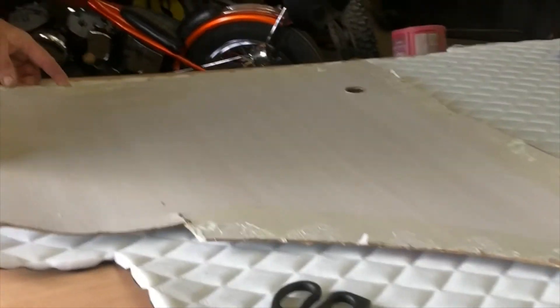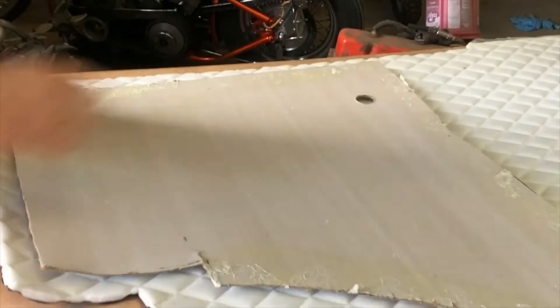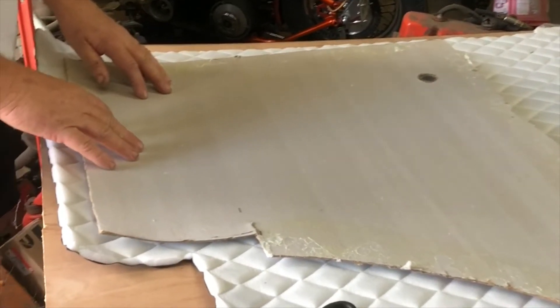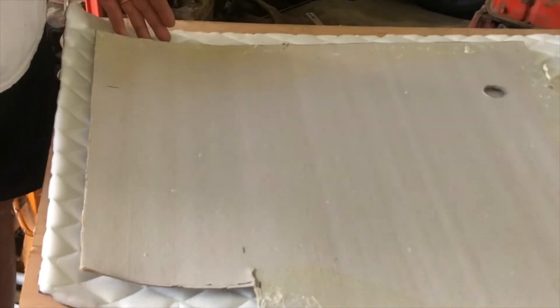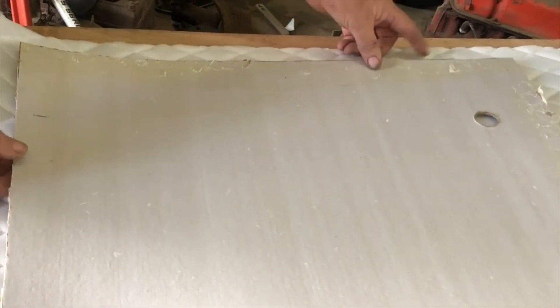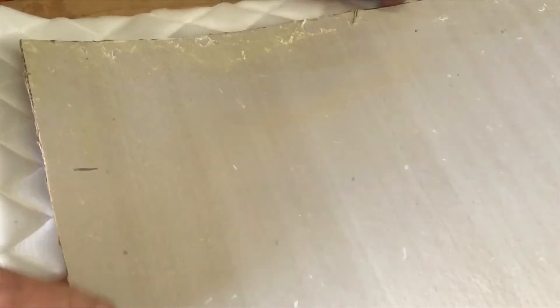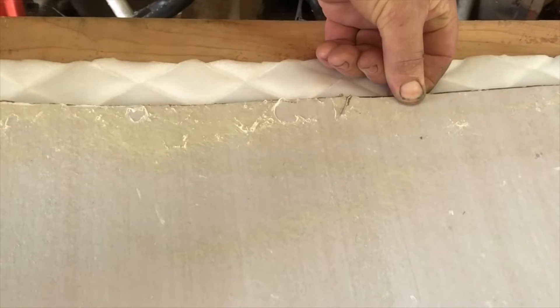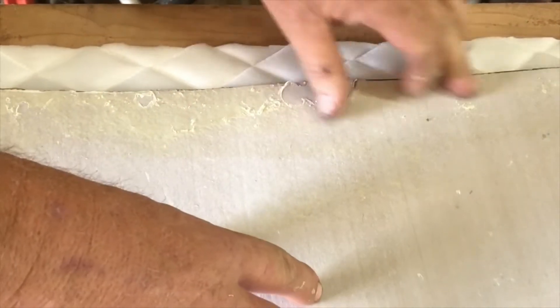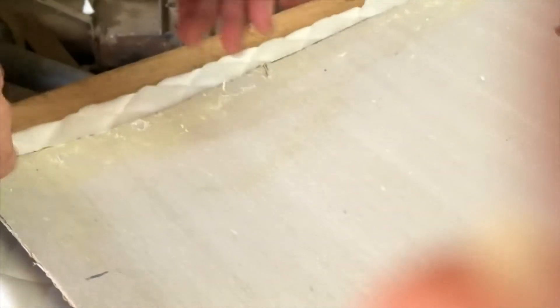These panels aren't perfectly rectangle — the doors aren't perfectly rectangle. But there is a vertical line that you can line things up on. What I'm going to do is take a look at the seams here where the diamonds meet, and I'm going to try to line my panel up as best I can with those points of the diamond on the side. That kind of gives me my reference point. If I screw this up, the whole thing's off.